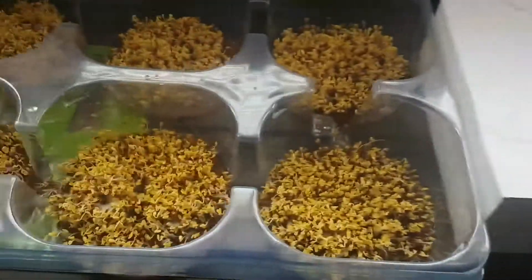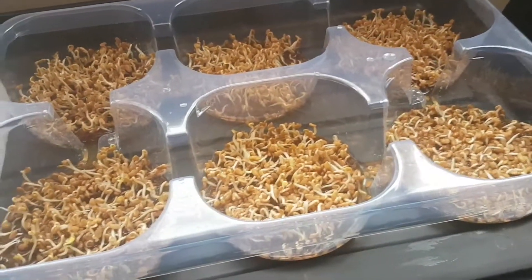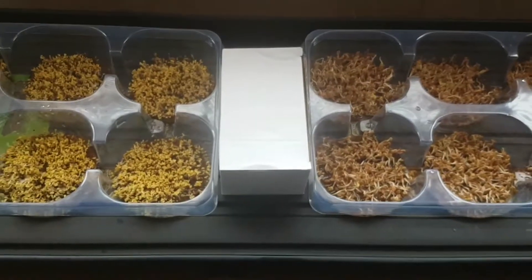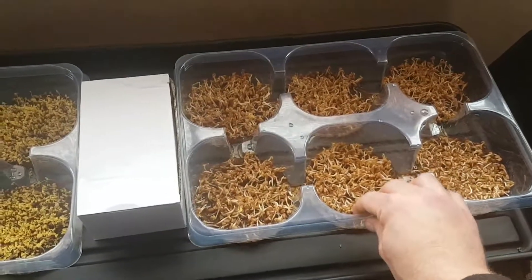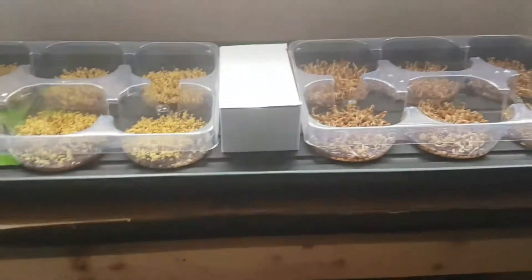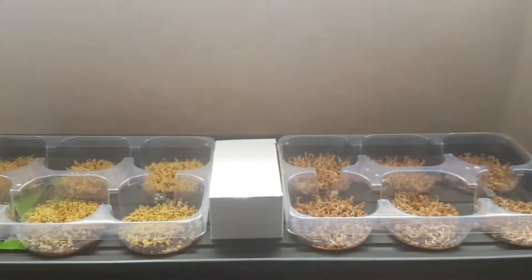I've got some broccoli sprouts growing over here, and then I've got some fenugreek. These are just kind of test runs. I got these trays for free at my local hardware. What I found with using these trays is I've had to weight them down in the middle just so that the water can sit level across all of the little compartments.